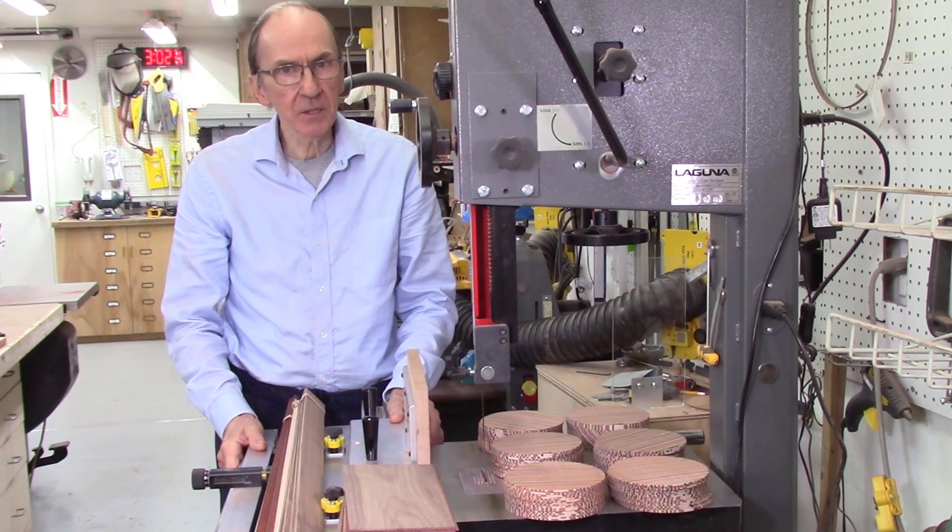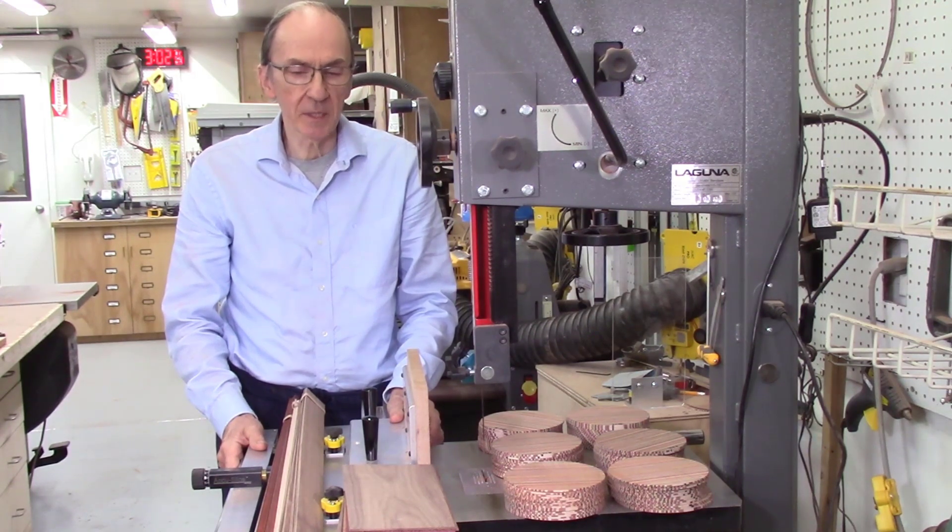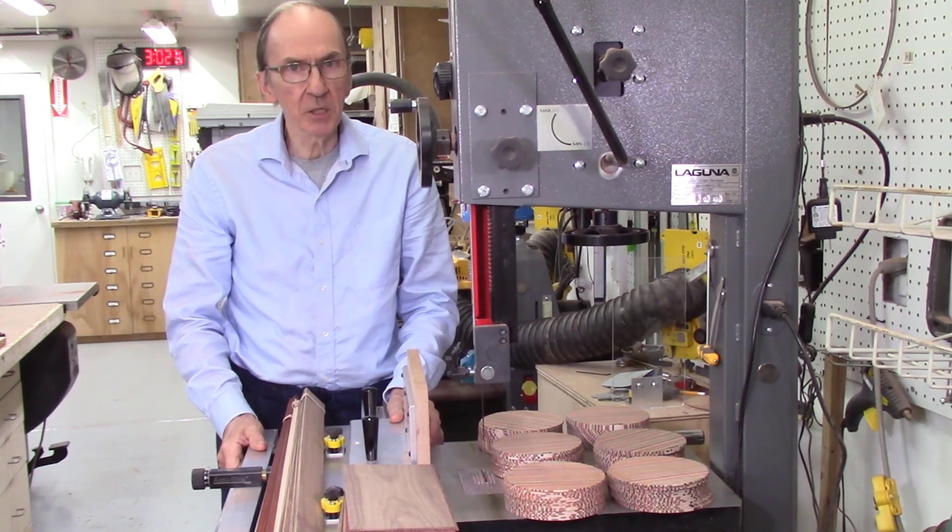The most common question I get is which bandsaw blade should I use with my AccuSlice system? I get that question at least two or three times every week. It really depends on a number of factors.